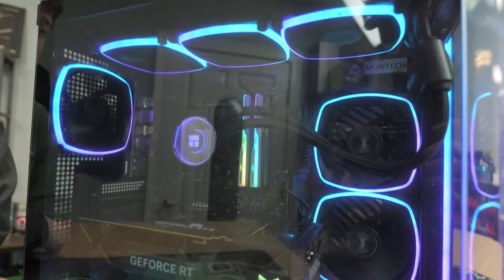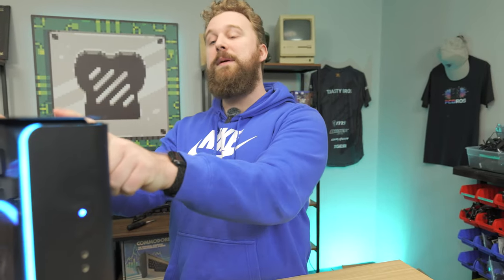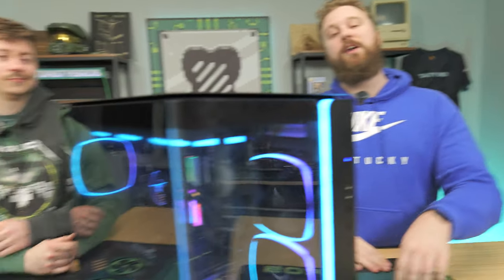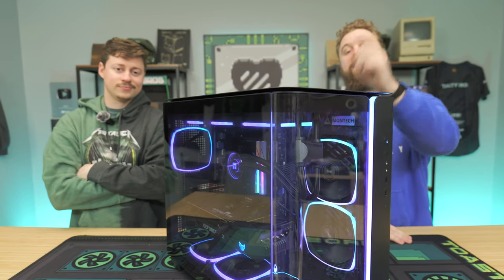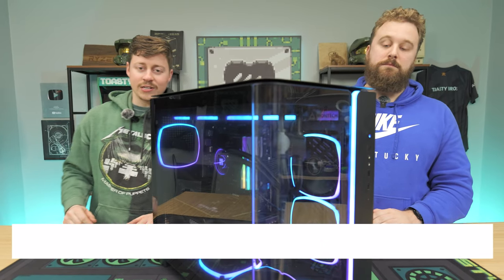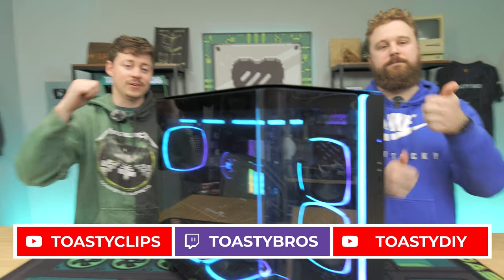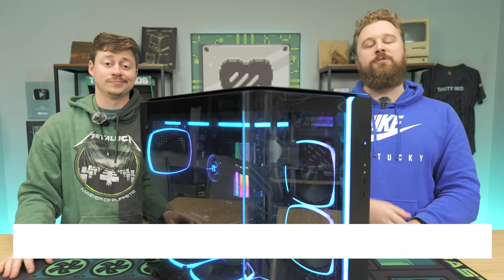This case is a big part of it — it looks really awesome and is very premium at the $149 price point with the included fans. It's a really good buy. If you're going to build this PC yourself, check the links in the description below — they're affiliate links and they help us out. Let us know what you think in the comments. We hope you enjoyed today's video. Check out our other two YouTube channels and our Twitch at Twitch.tv/ToastyBros. Don't forget to like, comment, and subscribe. See you in the next one.